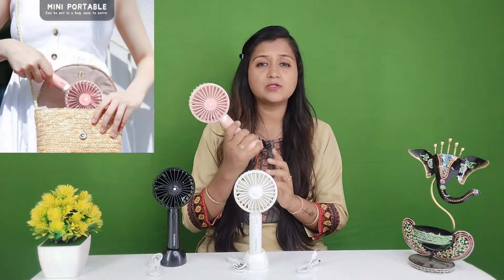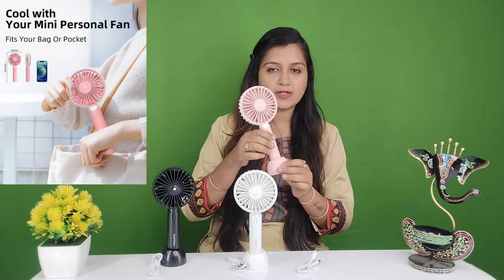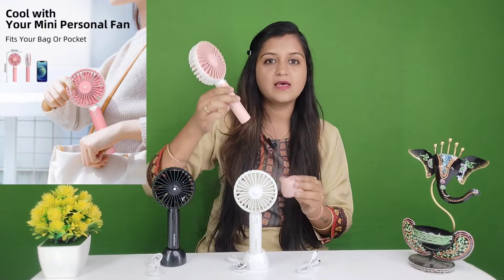The most important thing is that it is portable — handy and easy to handle. You can take it anywhere. It is a very useful product and its build quality is amazing. As you can see, this summer season it is going to keep you cool.